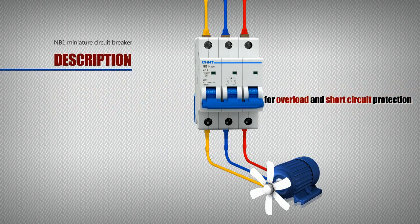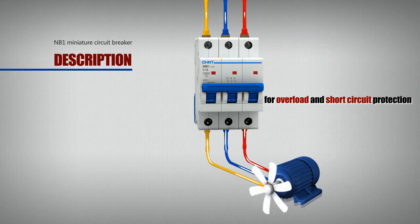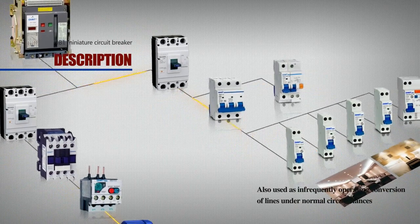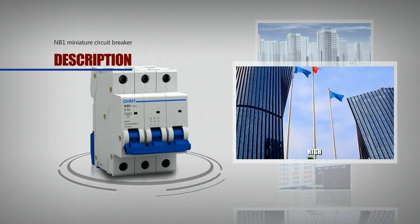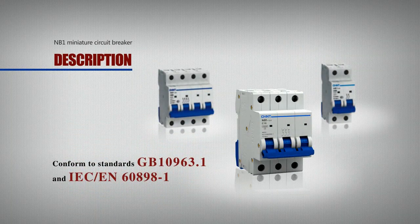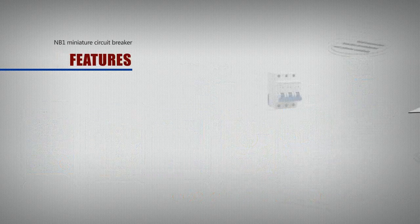The NB1 is designed for overload and short circuit protection, and also used as infrequent operating conversion of lines under normal circumstances. Circuit breakers are used in industrial, commercial, and residential places. They conform to standards GB 10963.1 and IEC 60898-1, and have obtained CCC, CE, VDE, SEMCO and other certifications.